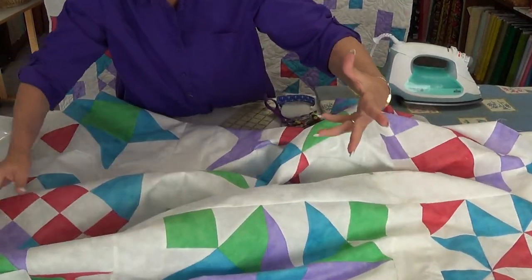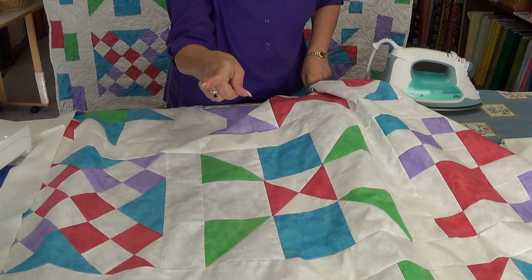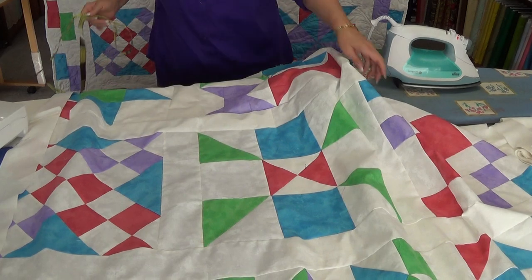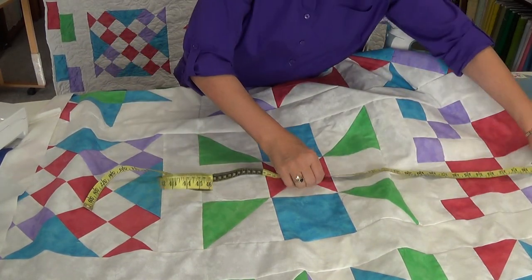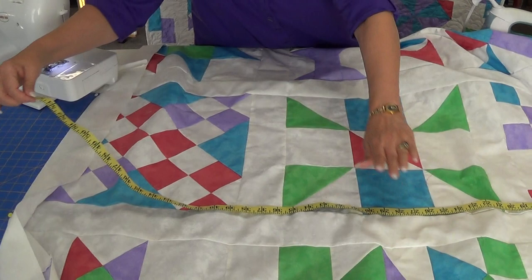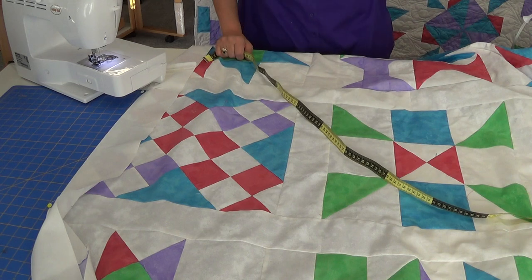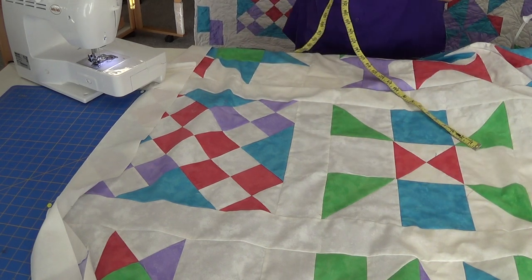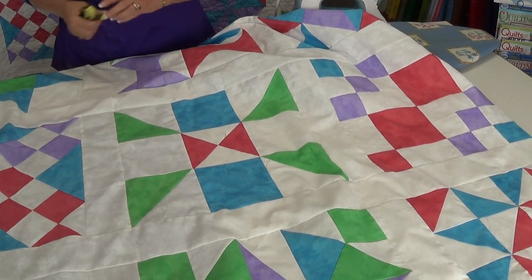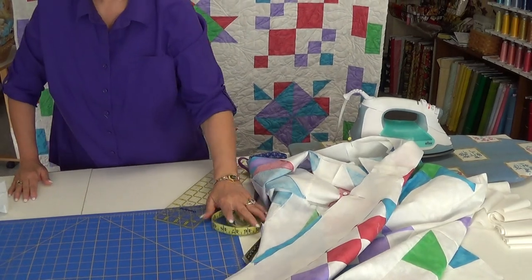Once I have done it to both sides, I open it up and press it. Then I measure the distance all the way across — which includes the border — and I cut my top and bottom border that same length. So once you get those sewn on, check out the next step. We'll be back again to show you the final borders and how to attach those to your quilt. Have fun putting your sashing and borders together, and thank you for watching.